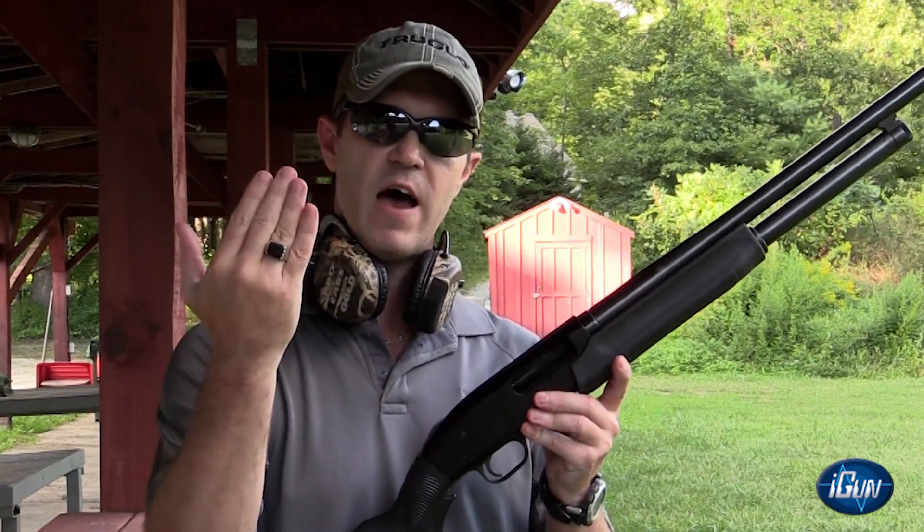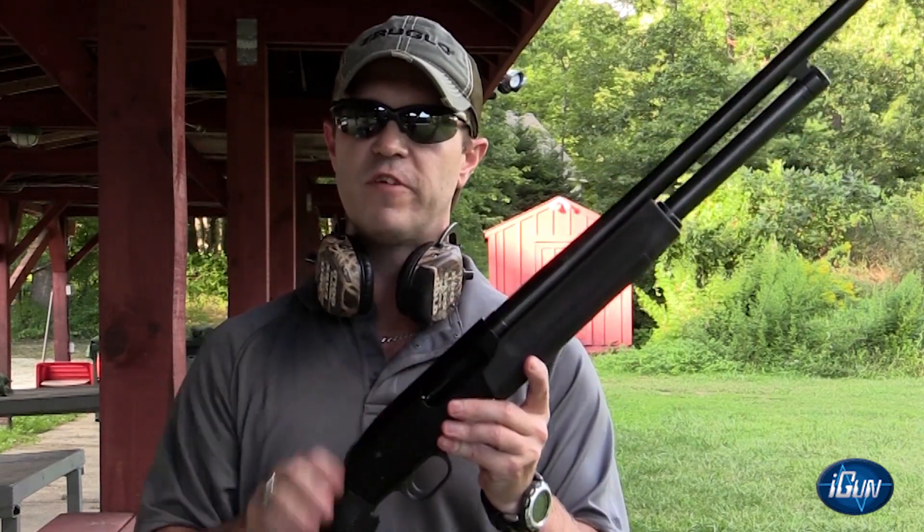Hi, how you doing? We're out on the range today to give you a simple explanation and demonstration of the new iGun technology. Ultimately, what the iGun technology does is identify the wearer of a ring to a specific firearm.